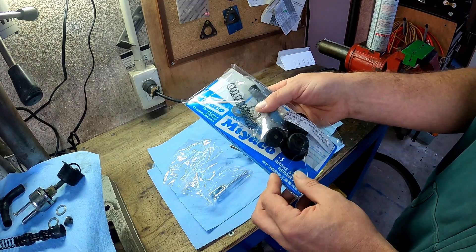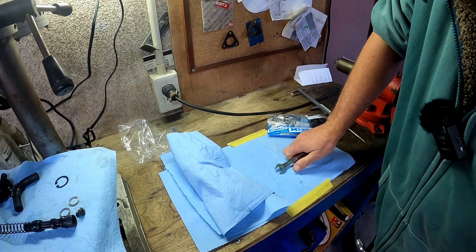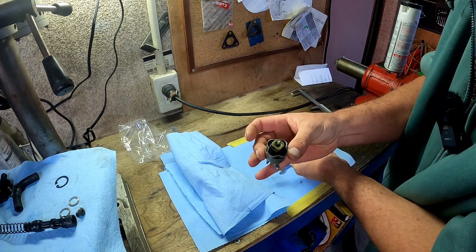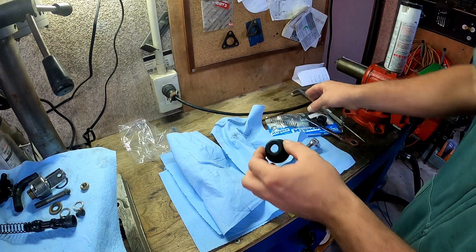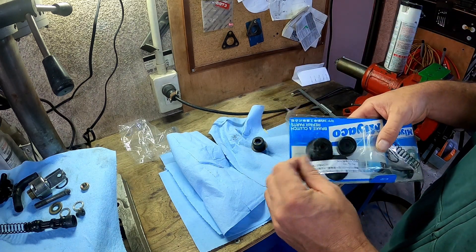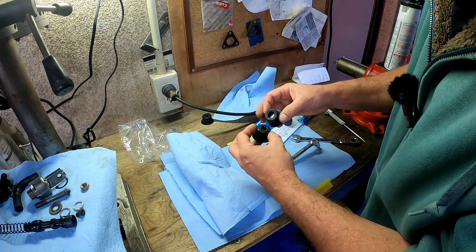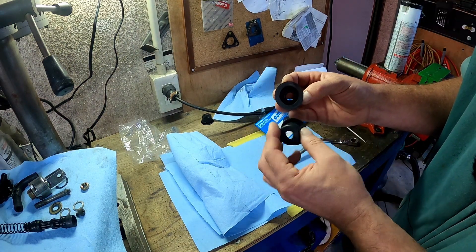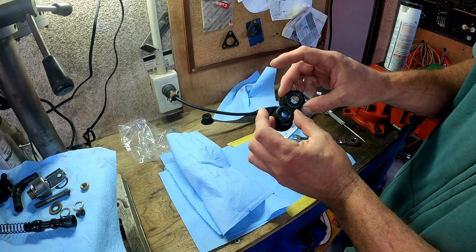This is a universal kit, so we've got a few extra bits. I had a look on MegaZip and found the OEM kit isn't actually that expensive — had I known that, I probably would have ordered OEM. They look the same. I think the aftermarket one actually has a bigger lip on the inside than this one does, but I'm not sure that'll make any difference.